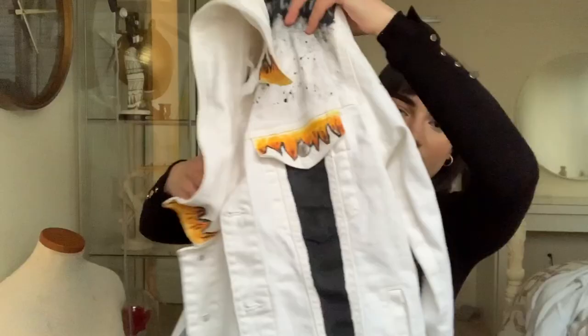On this jean jacket, I did some embroidery, I did some printing, and I also painted the jacket as well. So I'll show you guys the process.